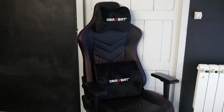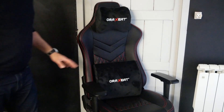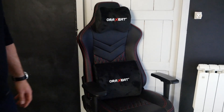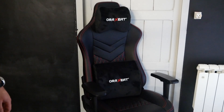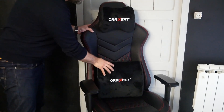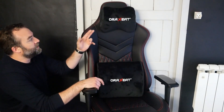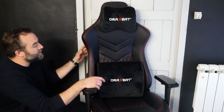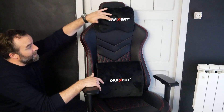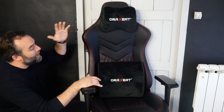On parle maintenant de ce MX850. On a une assise en 65 kg par mètre cube et un dossier également en 65 kg par mètre cube, ce qui veut dire que vous allez avoir une mousse qui va durer dans le temps. C'est une mousse formée à froid, c'est aussi un gage de qualité. On a deux coussins livrés — on change totalement de coussins puisqu'on passe maintenant sur des coussins avec de la mousse à mémoire de forme, ce qui veut dire que le coussin va s'adapter à votre corps. Pareil pour le coussin à destination de la nuque, ça permet d'avoir un meilleur confort, et ça vaut un certain prix.